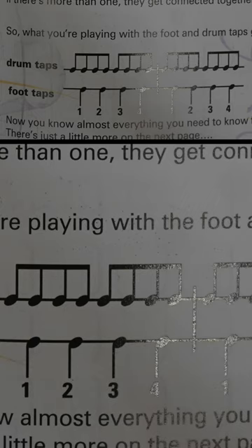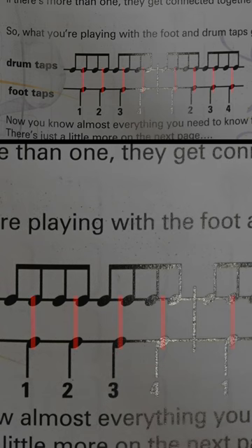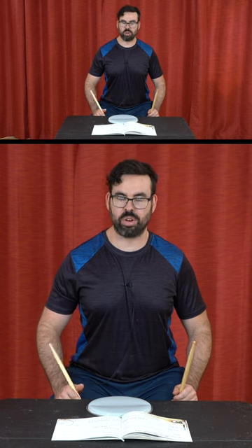The way they have this written, the footnotes don't line up visually with the drum tap notes. Here's an example in MuseScore of what that should look like. As you can see, all of the bass drum and snare drum notes are lining up to where they actually go. But in this book, it's just kind of whatever they felt like. That makes it a lot more confusing to figure out what is actually going on.